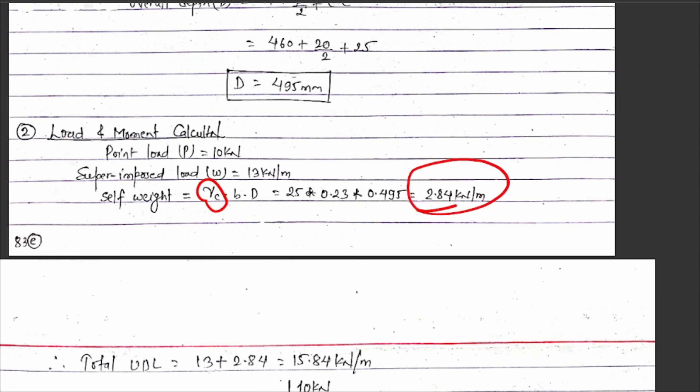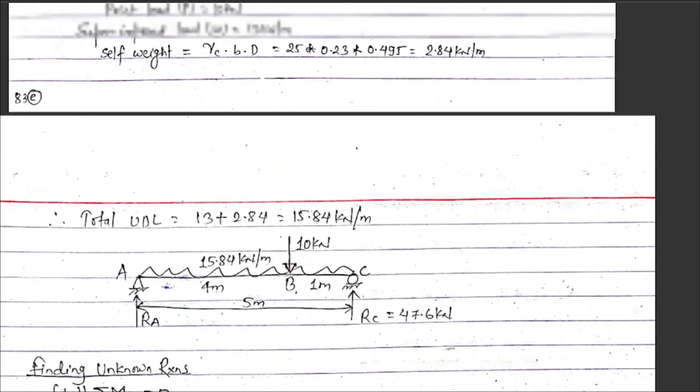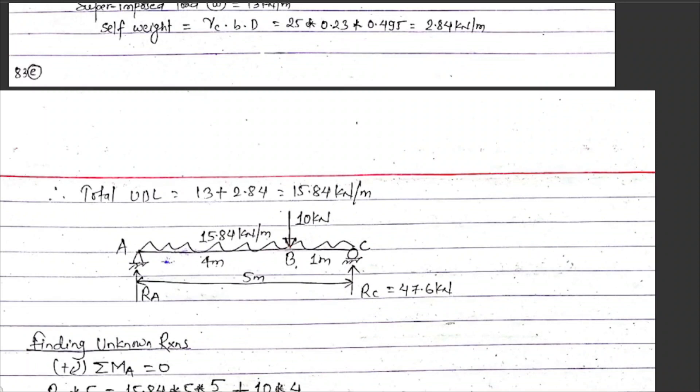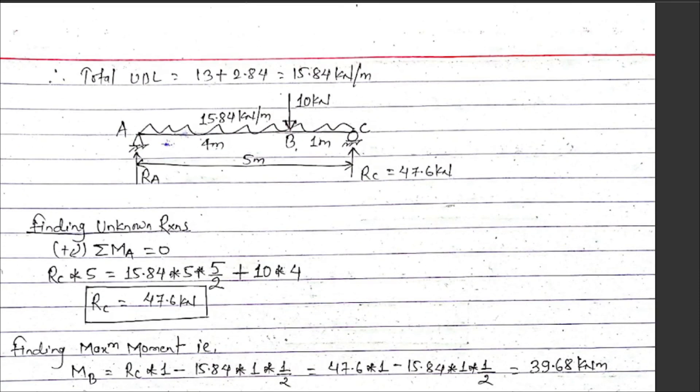The self-weight comes to approximately 2.8 kilo Newtons per meter. So the total UDL on the beam equals the live load of 13 kN/m plus the self-weight of 2.8 kN/m, giving a total UDL of approximately 15.84 kilo Newtons per meter acting throughout the simply supported beam.